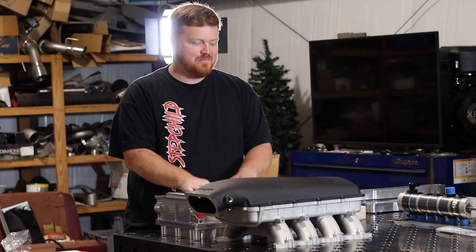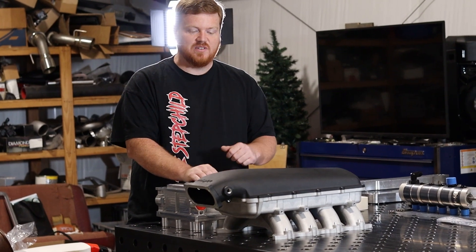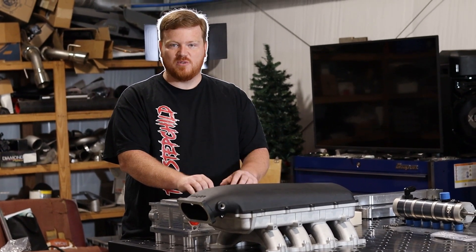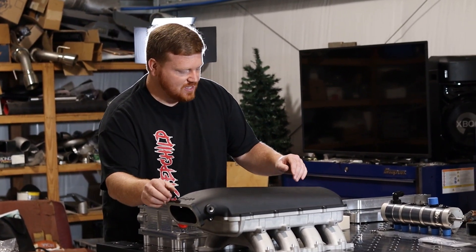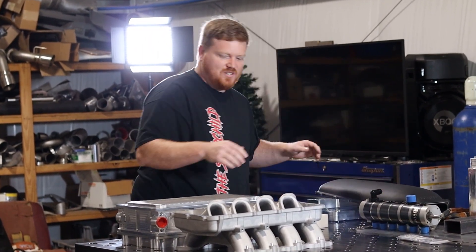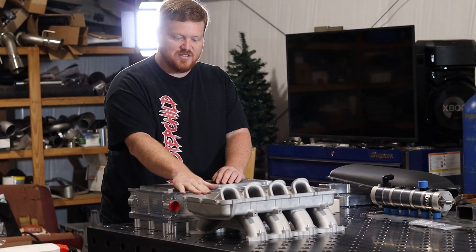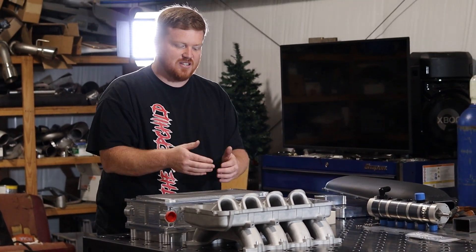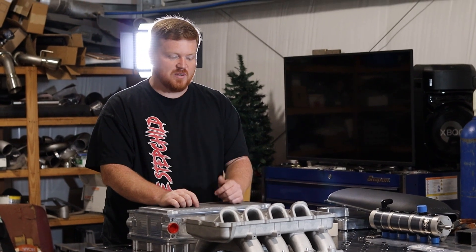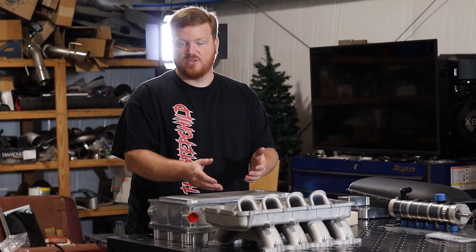Let's talk about this Hi-Ram from Holley. This manifold presents a few extra challenges that we've never faced with some of the other manifolds we make intercoolers for. If you take your lid off, you can see that the runners themselves stick up above the mounting flange of the lid. That's to get the proper runner length Holley wanted, and that created a unique challenge in getting the intercooler to clear those runners.